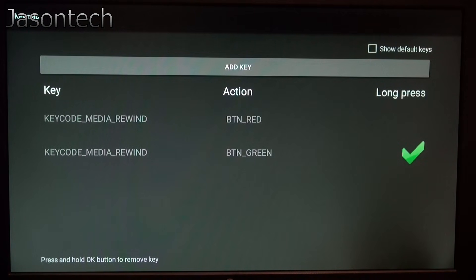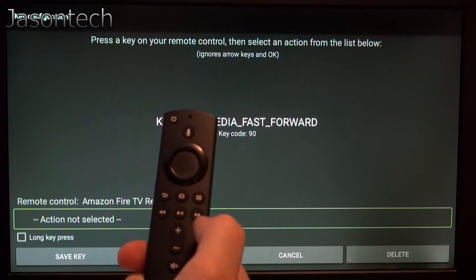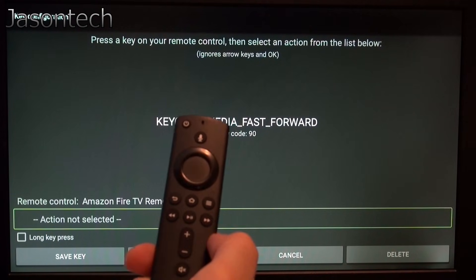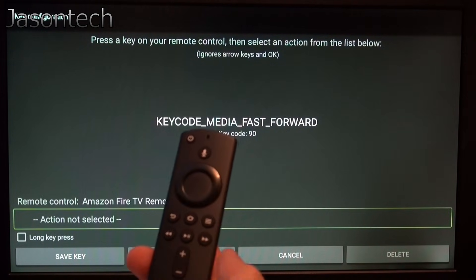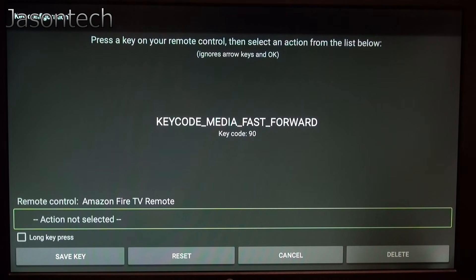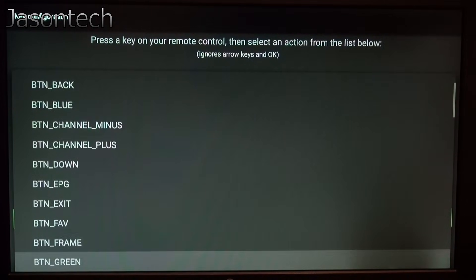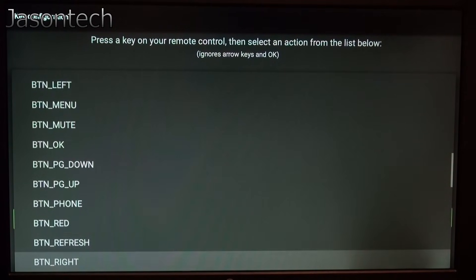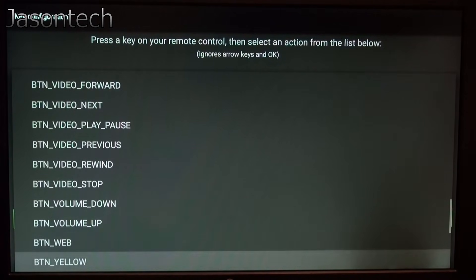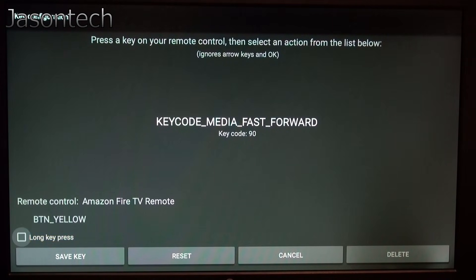Now we're going to add another one. This time I'm going to use a different button. Keep in mind, you can use any of these buttons — it doesn't really matter. With this app, these two buttons aren't really being used. Press it, select Amazon Fire, Action Not Selected, press OK. Now we're going to look for yellow — there it is, press OK. Save Key.